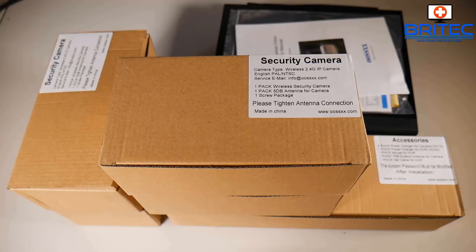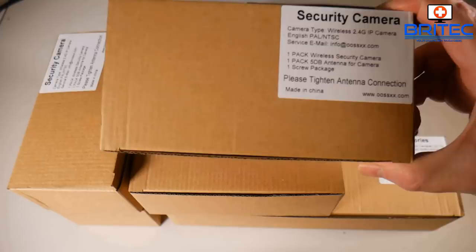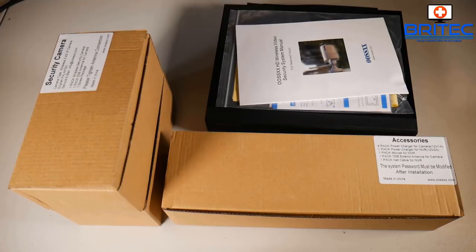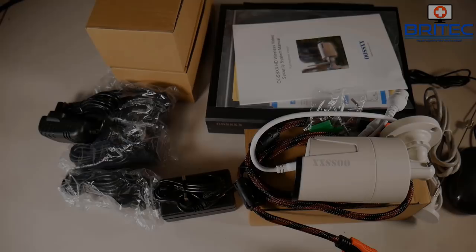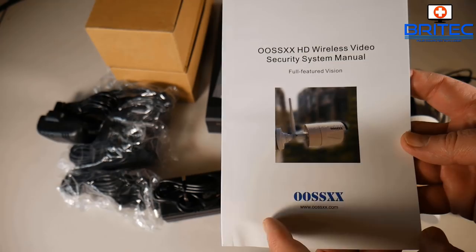Inside the box you get all your cables, the NVR box, four cameras, antennas, and power adapters. The cameras run off a wireless connection or you can run them via ethernet — they're not Power over Ethernet, so you will need a power adapter. You also get motion detection email alerts and smart IR cut night vision, which switches automatically between day and night to reduce color cast in daytime and enhance image quality.